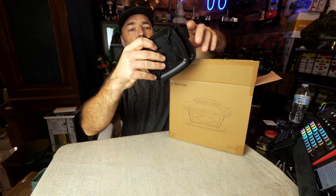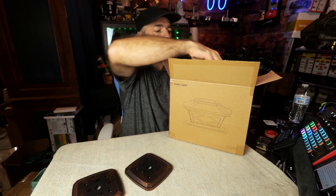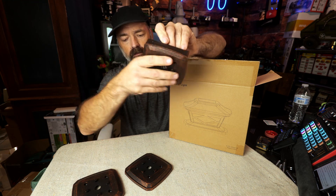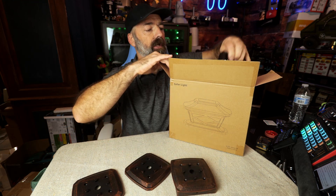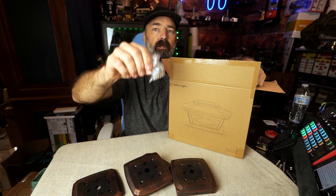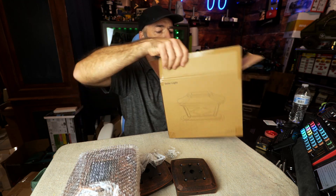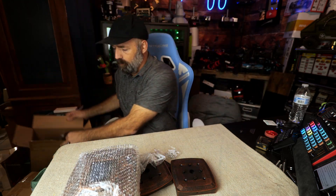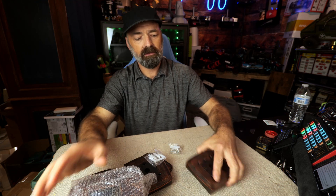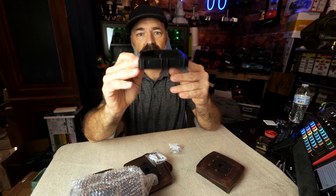This is a four-pack of lights. You can see they have a brushed bronze look, which is very cool. You have all the different bases here — I'll show you how these bases work in just a moment. You get all the mounting hardware that you're going to need. They're all the same so there's no point in pulling out all four of them.